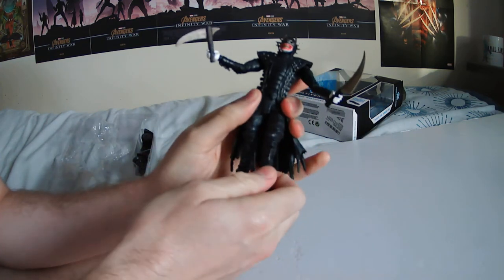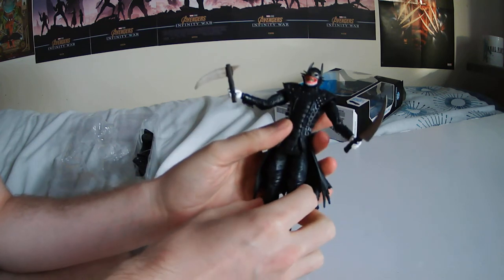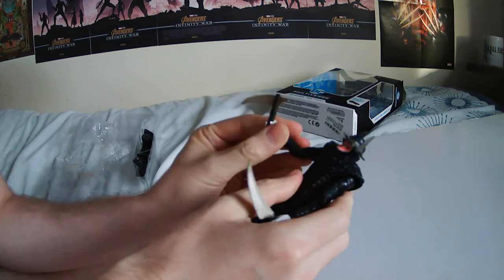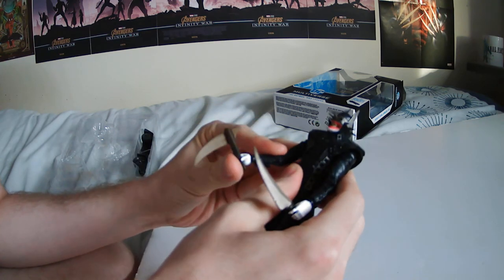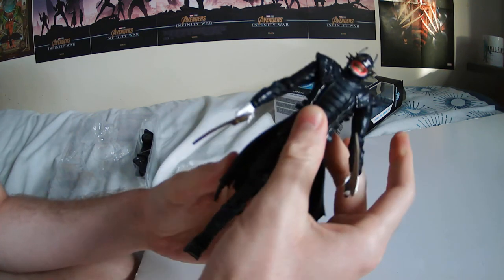He's a cool character. He first came about a couple of years ago in the Dark Nights Metal series, and he's an alternate universe Batman — that's what that series is all about. They're all alternate universe Batmen based off some of the other DC characters. He's had his own solo series since then, The Batman Who Laughs, which is good as well — created by Scott Snyder, I think. But yeah, it's a cool figure. I like it. It's pretty poseable.